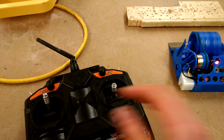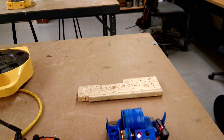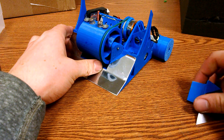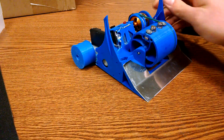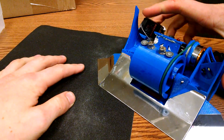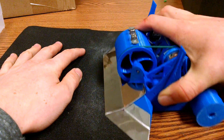With the drive belt done, it was time to wire it up and test the weapon. That went well, so I started to focus on armor. I made wedges for the front of the robot, covered them with steel plating, and sanded the edges of the wedges as sharp as I could so they'll get under opposing robots.